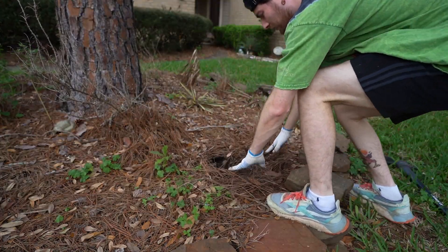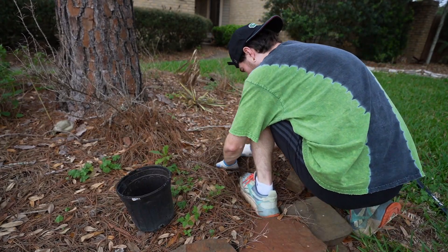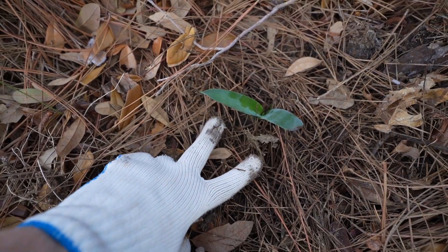As I plant this giant agave, keep in mind they grow in zones eight through 10. They prefer full sun, but can take some light shade. So there it is — look at this, this guy is tiny. I'm going to be curious to see at the end of the season how big it'll be.